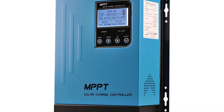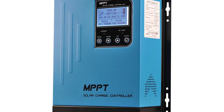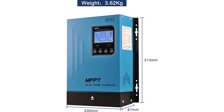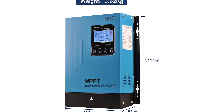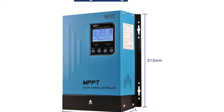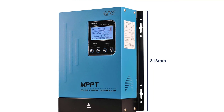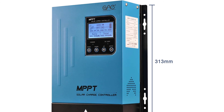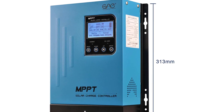SQA MPPT Solar Charge Controller — fits solar panels for 900W at 12V, 1700W at 24V, and 3400W at 48V. Max input voltage 150V PV. LCD display clearly shows operating data and working condition. Real-time energy statistics with multiple load control modes. Displays daily power generation curve and current curve.